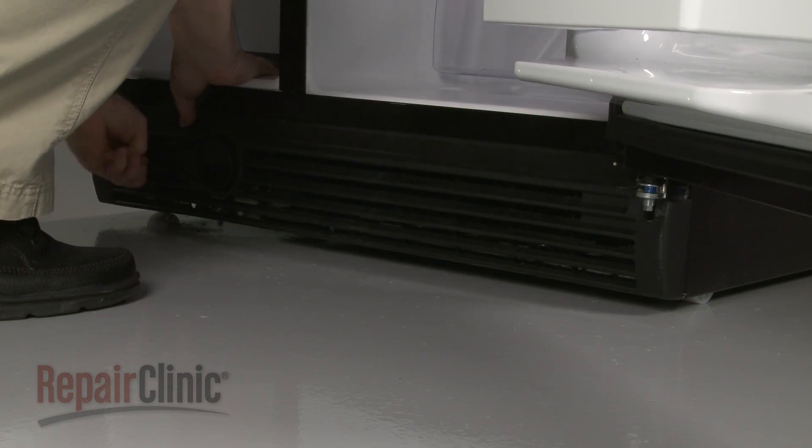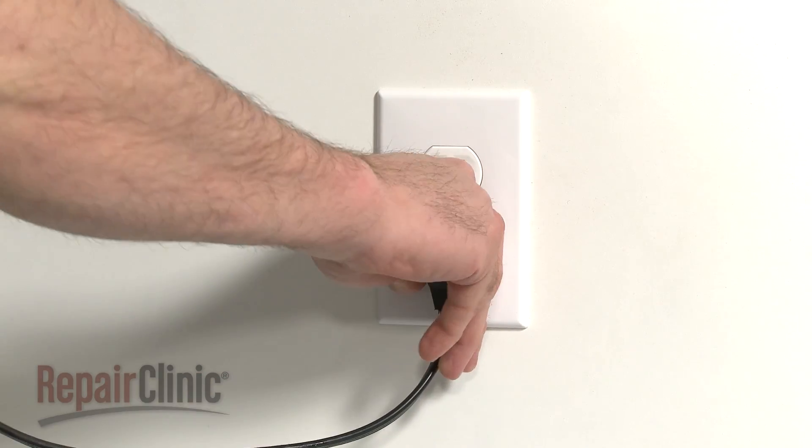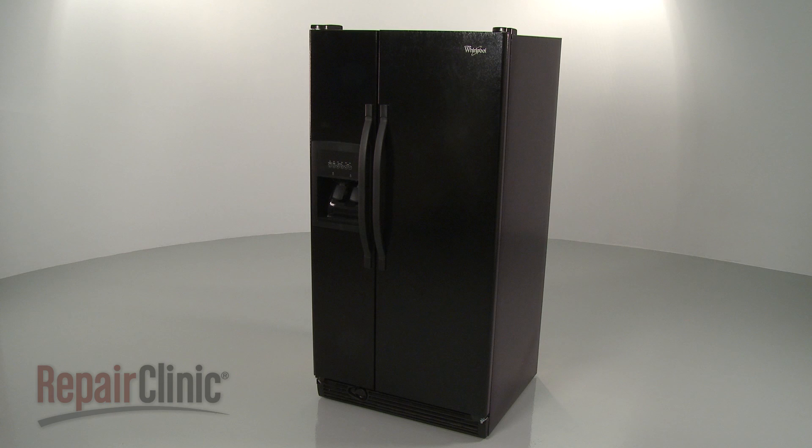With the refrigerator fully reassembled, you're ready to plug the power cord back in and confirm that the appliance is functioning properly.